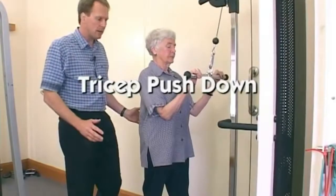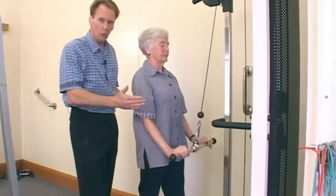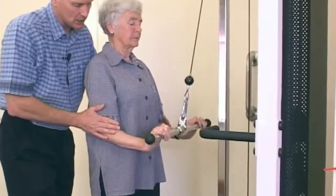The tricep push down — key factors here: the patient is in a well supported position, well balanced, and the elbows are tucked in.